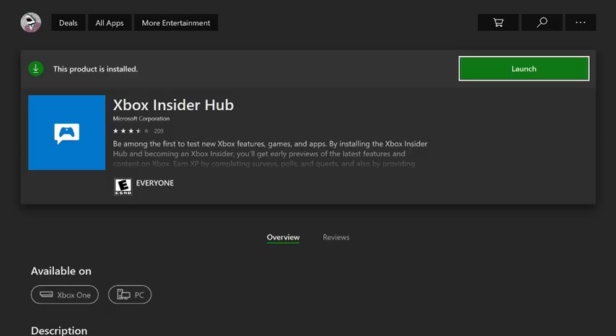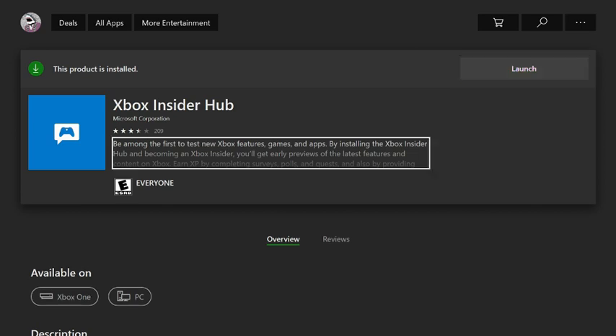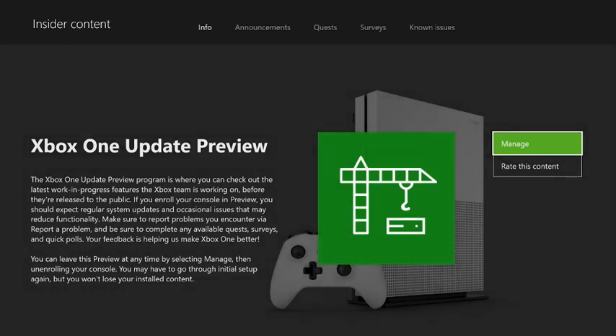To be able to use your mouse and keyboard on your Xbox, you first need to download the Xbox Insider Hub on your Xbox. Next, you need to join the Xbox One Update Preview Club. It may take a while for you to get into the club, but once you do, you will be able to control your Xbox with your mouse and keyboard.